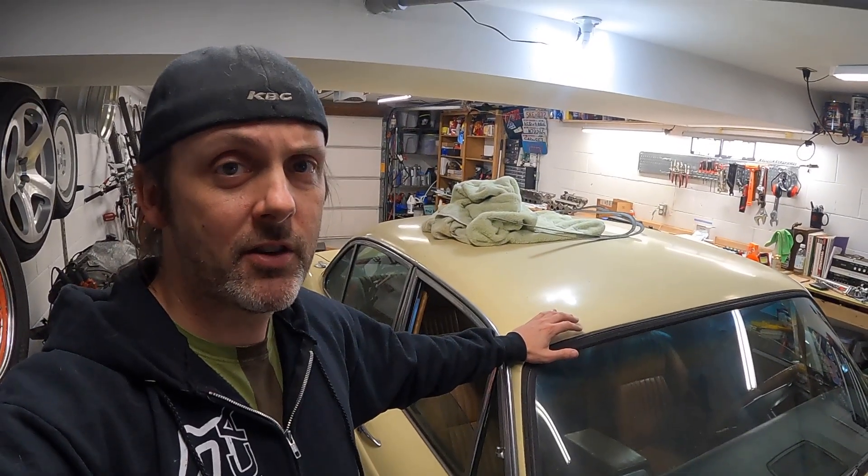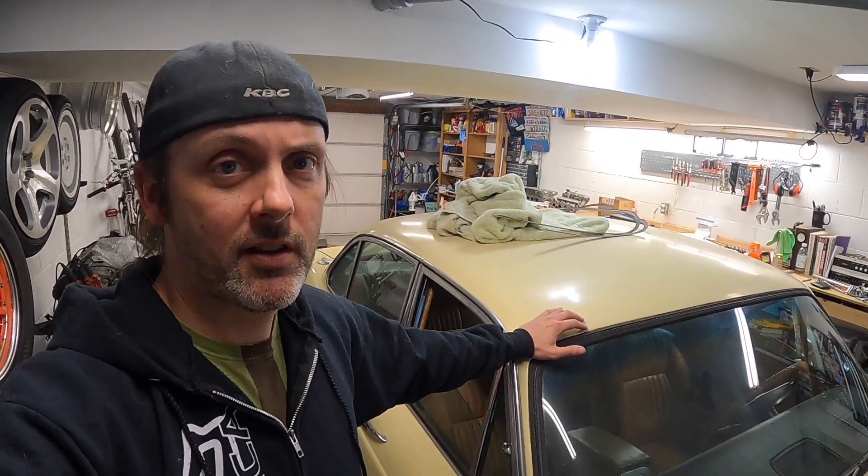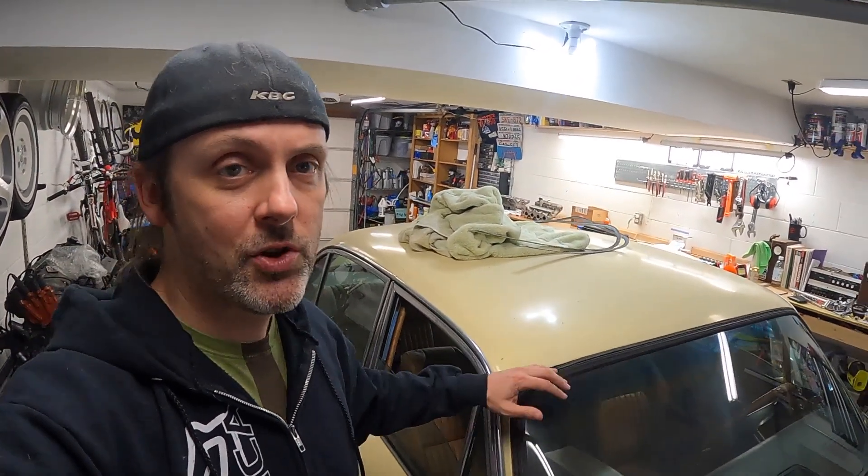I bought this thing years ago as a COVID project but I just didn't get to it because I was stuck on the 911. Now with that driving, we're going to bring this thing into the garage from its hiding place and get to work on fixing it and see if we can get it running.